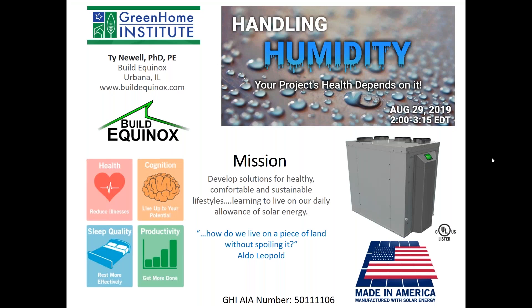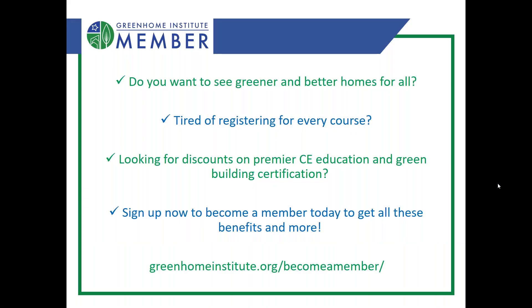Welcome everyone to our weekly webinar series. Today is a Thursday, unlike most days, so thanks for joining us on a little bit different day, so close to the holiday. If you support our mission and want to get instant access to all these webinars, among many other benefits, make sure to go to greenhomeinstitute.org to become a member today.